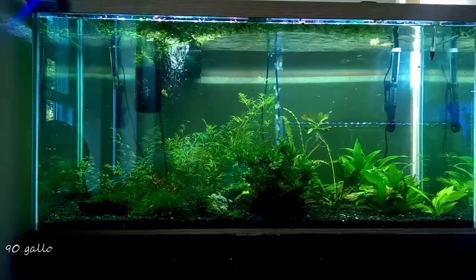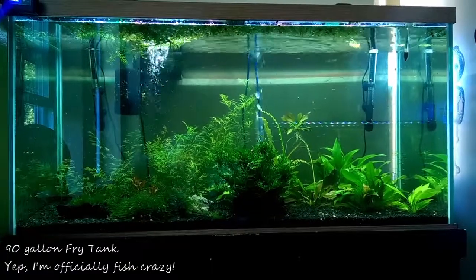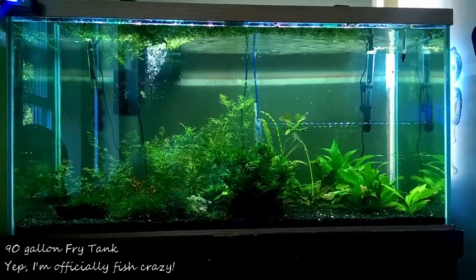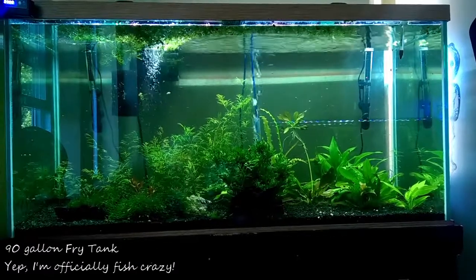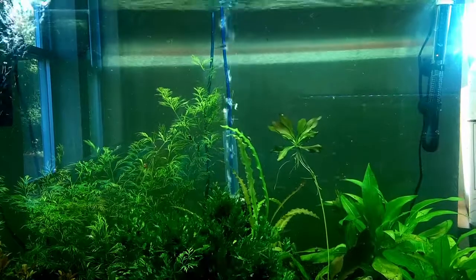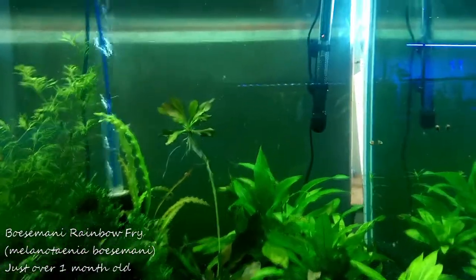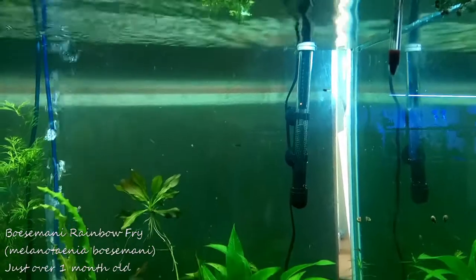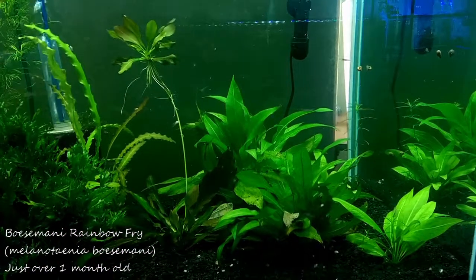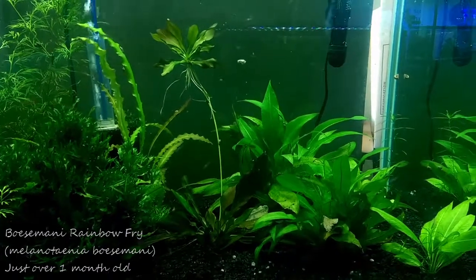So we'll go back to the 90-gallon — you heard me right, 90-gallon fry tank. I've spoken about this a little bit before, but here it is zoomed out. You can see I've got a piece of water sprite I need to replant. This is all currently full of Boesemani Rainbow fry. You can see zoomed in just how much activity is swimming around. On the right-hand side the water is stiller, less flow, and on the left is my hang-on back, which is an AquaClear 70, plus a sponge and a lot of plants to filter it. So there's a flow side and a more still side — rest and flow areas.